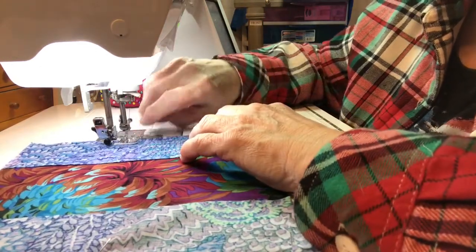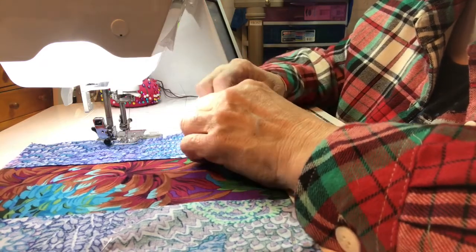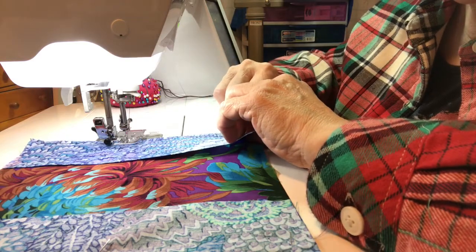This is probably one of the easiest blocks we're going to make. I thought maybe I would give you a breather from the last couple of blocks.